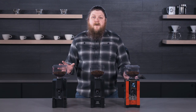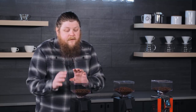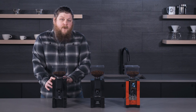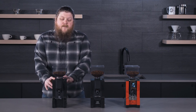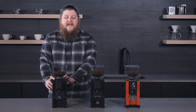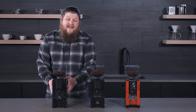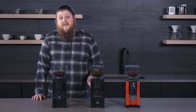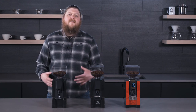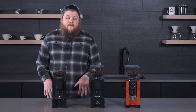Those are features that all three of these grinders have. Let's go into the specific models. First we have the Mignon Notte — this is the entry-level, most affordable espresso grinder in the range. It's really one of the best values for an espresso grinder you can find anywhere, because it gives you that stepless precision adjust and a really great burr set that makes for consistent, precise grounds. It grinds relatively quickly for grinders at this price level, basically offering prosumer-level performance at a really solid price point.